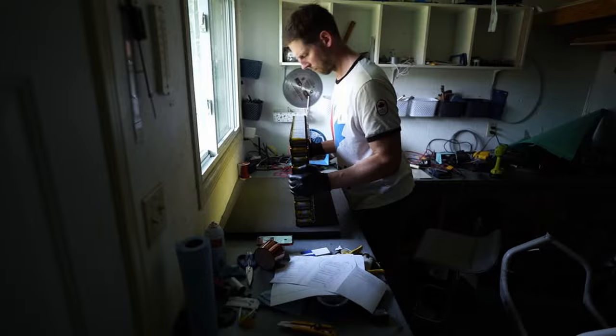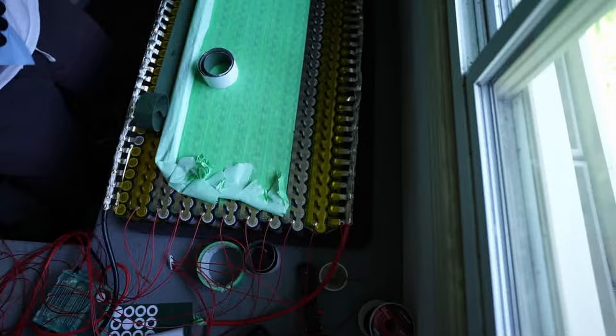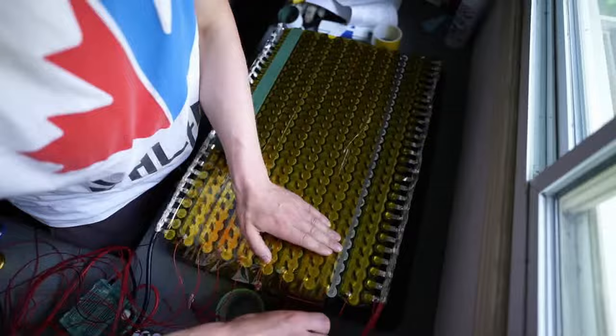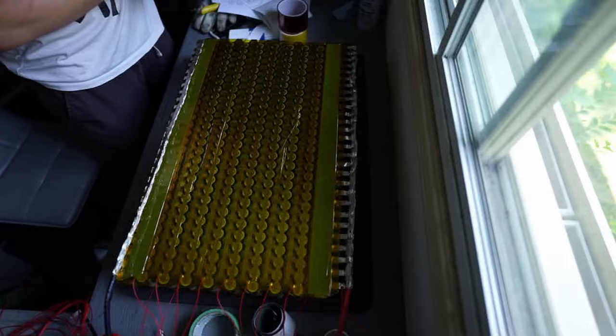Laying the battery down on the SBM solar packaging material, the red BMS cell sensor leads have been soldered on. I'll put the Kapton tape back on and then use green electrical insulation paper to create some protection. I'm going to fold the positive and negative leads back over, because I need the width to be as narrow as the outside edge of the cell holders so that the battery will fit into the opening of my bullet convoy box.